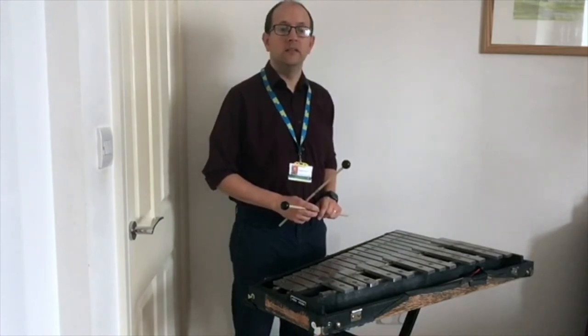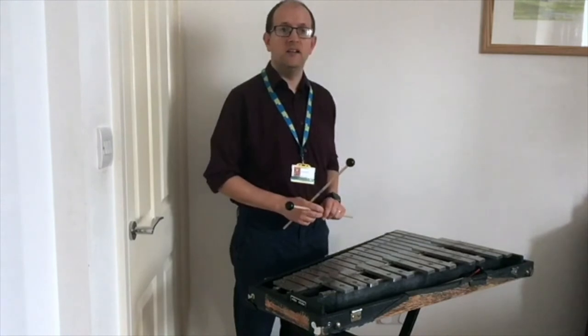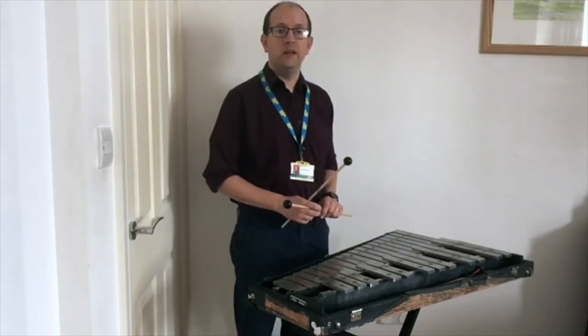The Glockenspiel is a tuned percussion instrument. Other examples of tuned percussion instruments are xylophone, marimba, and vibraphone. Xylophone and marimba notes are made of wood, while the vibraphone and glockenspiel are made of metal.